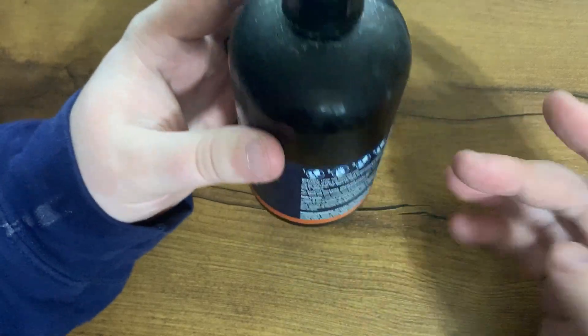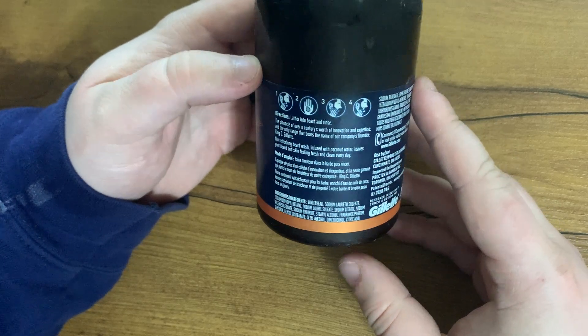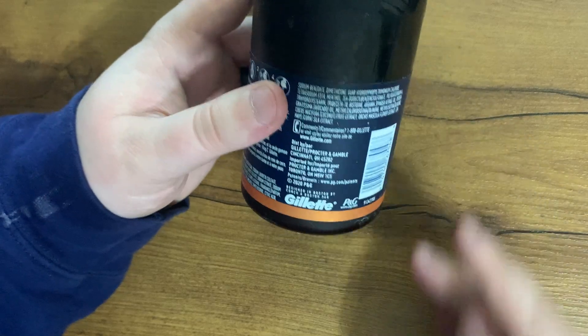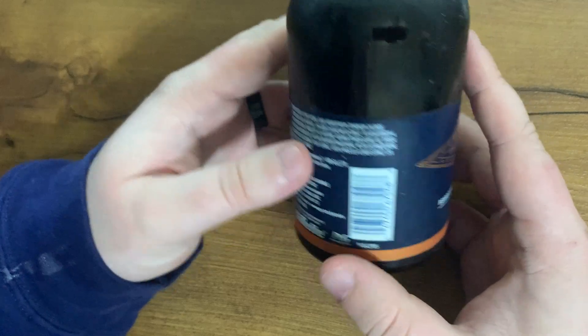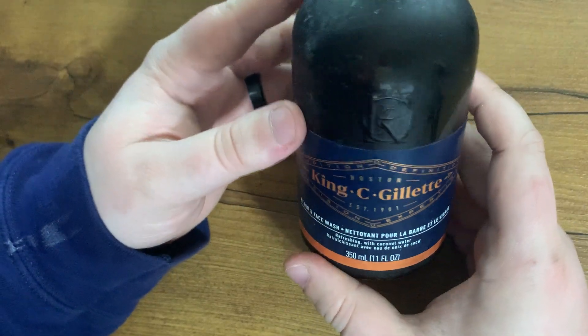You just put a little dollop in your hand — it has directions on it as well — and then you scrub it into your beard or face. You want to make sure you're getting it foamy and soapy as you scrub it in, and then you just rinse.